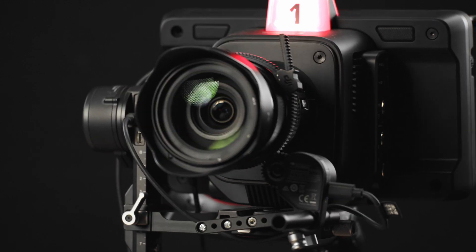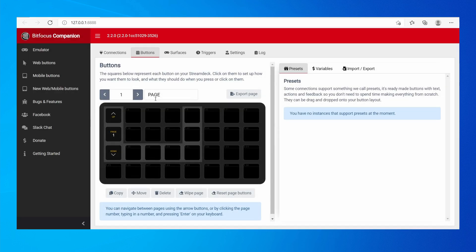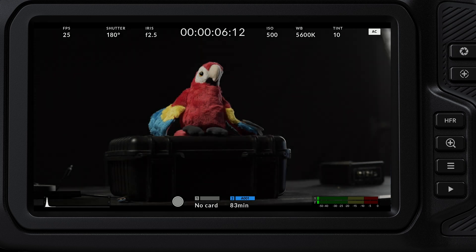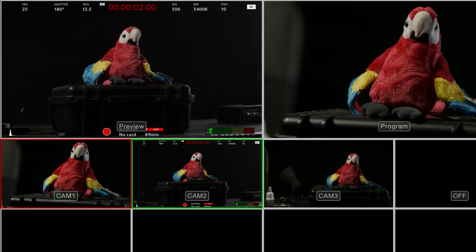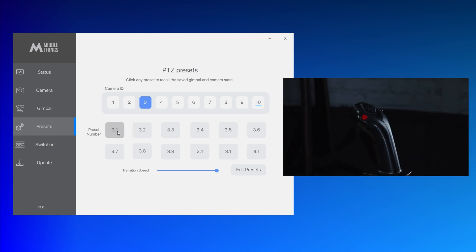This is a Stream Deck and today I am going to show you how you can control your Blackmagic camera and DJI RS2 gimbal using the Bitfocus Companion OS. This can be very practical for remotely triggering record start/stop, autofocus, showing status display, or even moving the camera around and saving and recalling custom position presets.